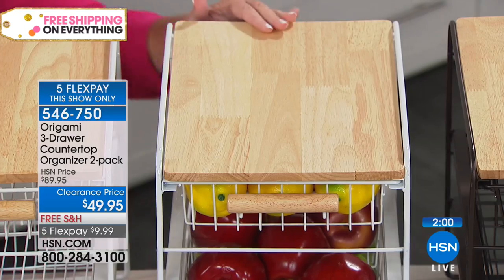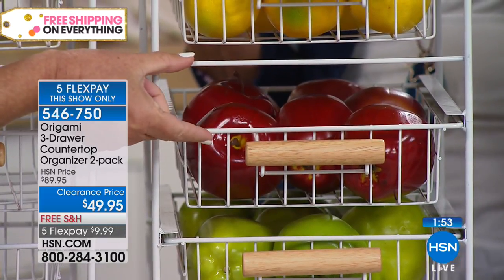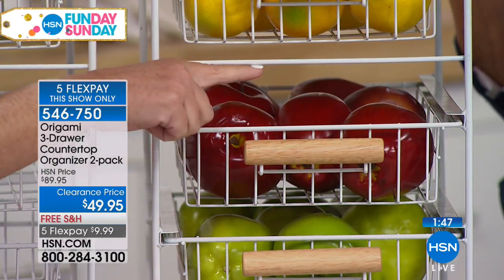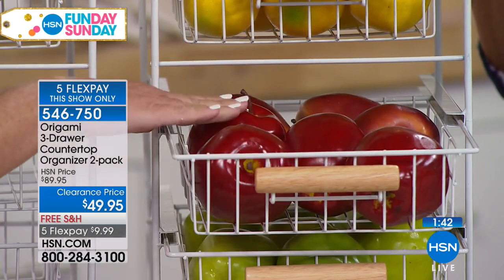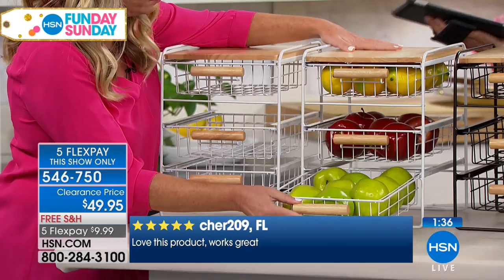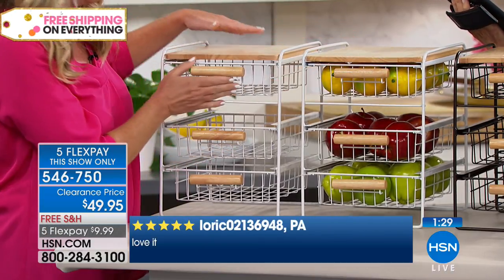I want to point this out — on this second drawer, notice that you have more space right here. That's engineered for a very specific reason: those taller spice bottles, those taller medicine bottles, things that need a little bit more height are now going to fit in here and you're not going to have to lay them down flat. You've got that beautiful wood handle and that powder-coated steel — and they look great.